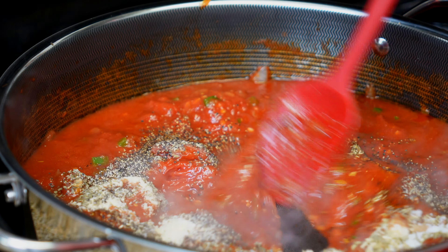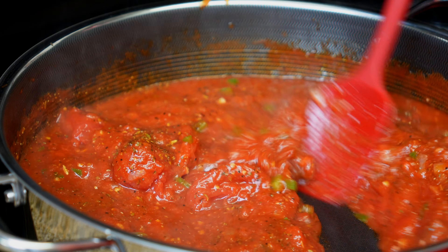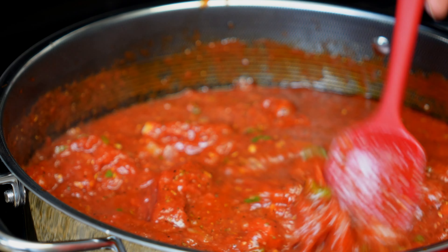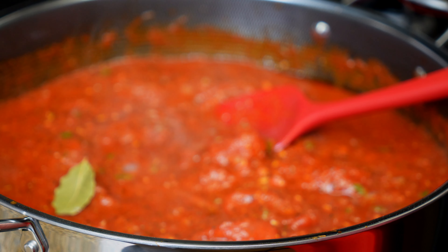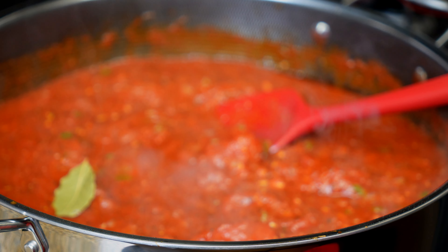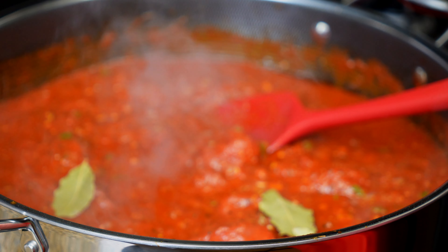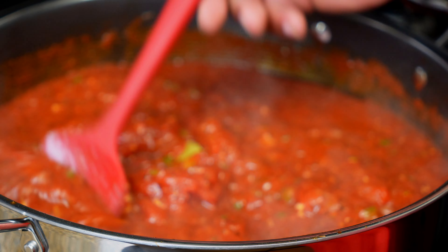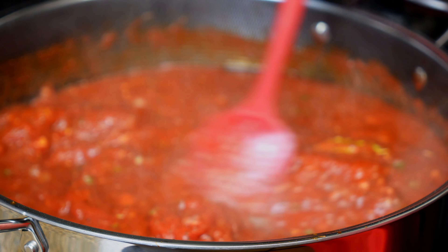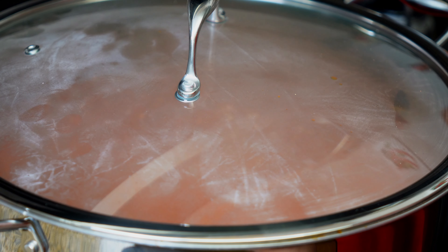Give it a good stir. Now I'm going to cover and let simmer for about two to three hours. And this is the perfect pasta sauce.